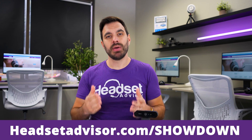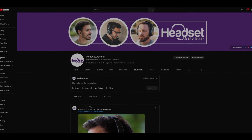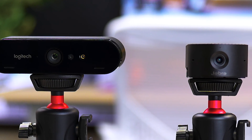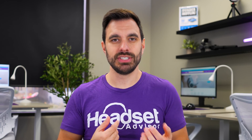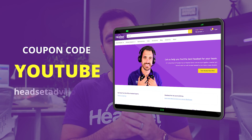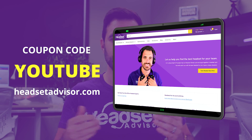Go to headsetadvisor.com/showdown to reach our YouTube community page where the poll is posted. Vote for either camera A or camera B based on which one looked better — place your votes before checking the comment section, which discloses which camera is which. If you're looking for a webcam that makes you look professional with 4K HD capability, certified for Microsoft Teams, Zoom, and all leading work applications, you can't go wrong with either one. Both are priced under $200, and use coupon code YouTube on our website for an even deeper discount.